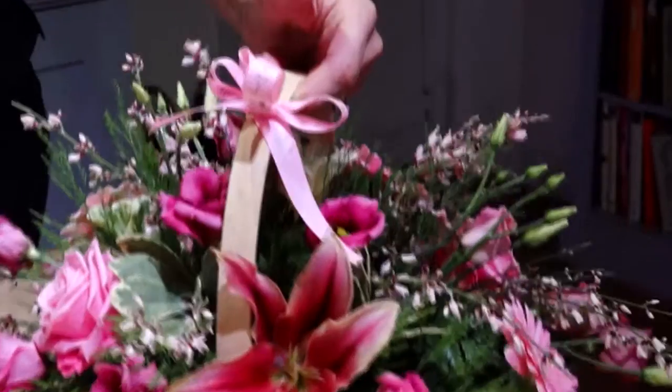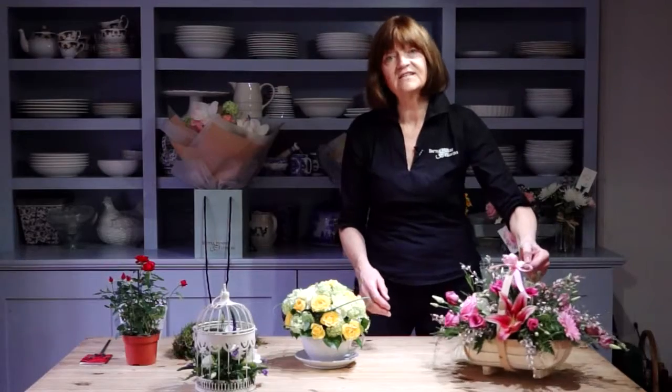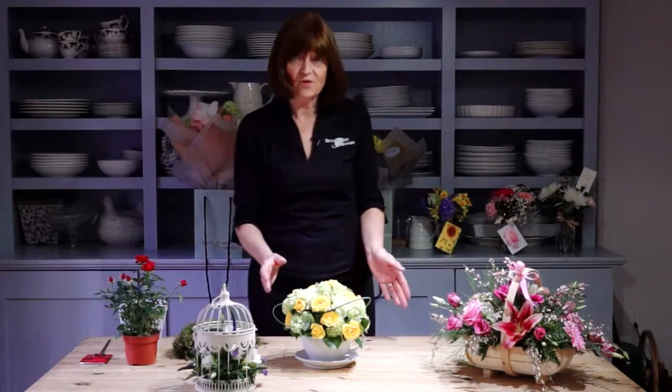Or maybe she's really into her garden. Here's an arrangement fresh in a trug — looks just like country garden flowers plucked and put straight into the trug. Whatever it is it'll be given with love on Mother's Day, and the important thing is that you can customise anything from the shop.